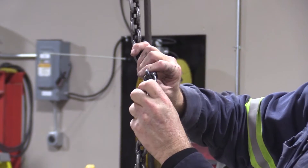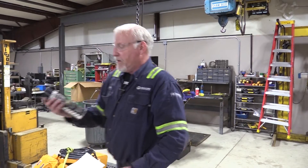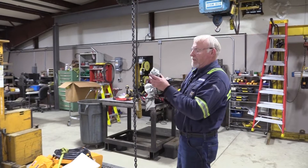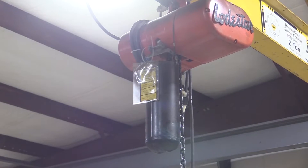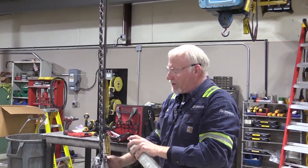You want to keep your chain lubricated — that prevents bare metal against bare metal. After we get done inspecting the chain, to prevent premature wear, we will use a spray chain lube. In this case it's a dry molly.